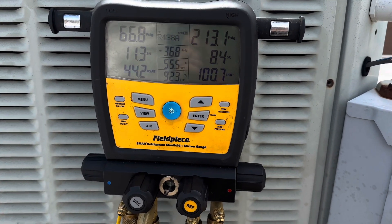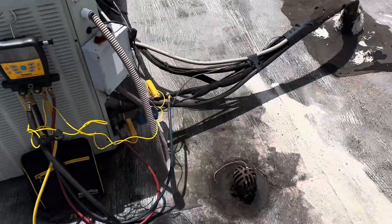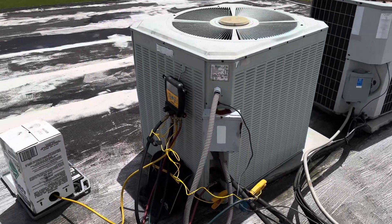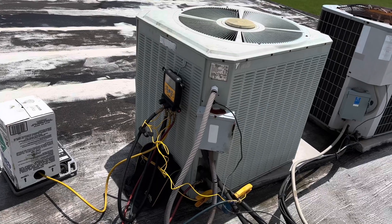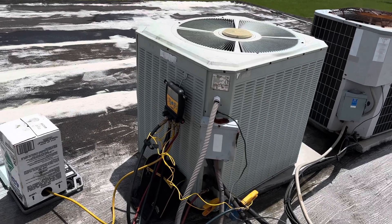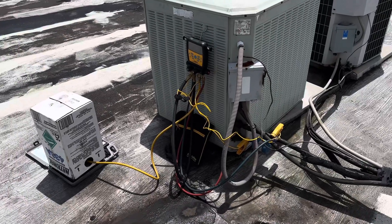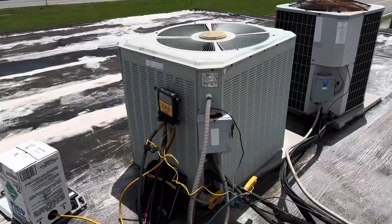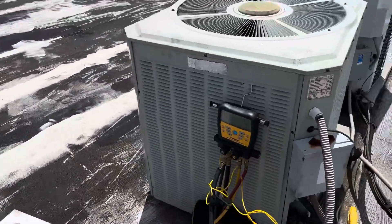It should be pretty close — we're going to watch it for a few minutes and see. It was definitely much easier to take that coil out, do the TXV, and then put it back in. It took a very long time with the vacuum given the inch-and-an-eighth line set and it being fairly long. Besides that, everything went pretty good. We're going to watch it for a while and see how it's cooling in there.